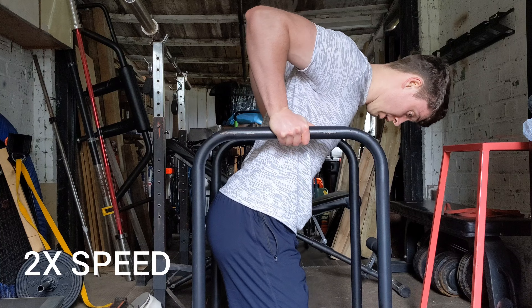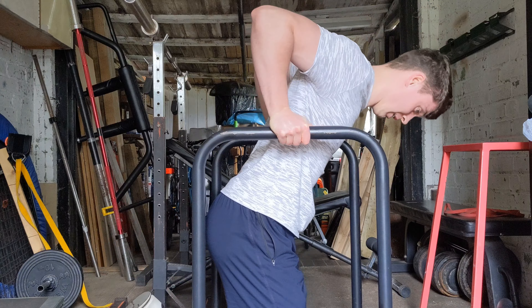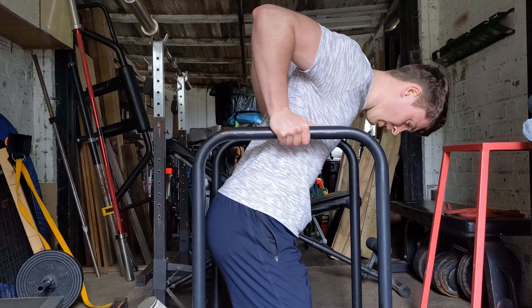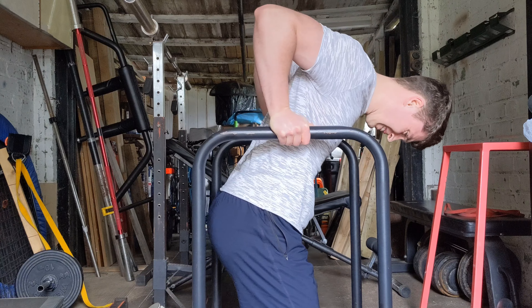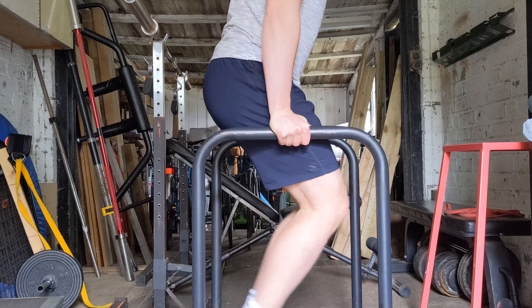These are pause dips, doing a five count on the bottom. I'm trying to get the most juice out of the most cumulative portion, which for the dip is the bottom portion.